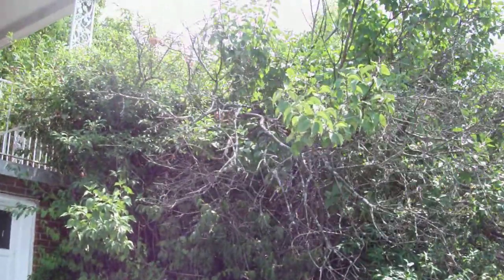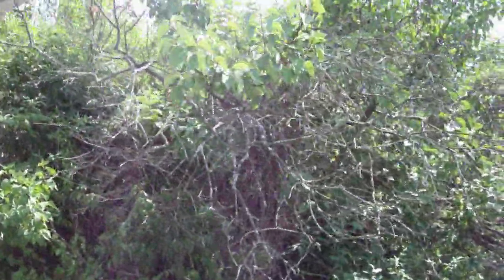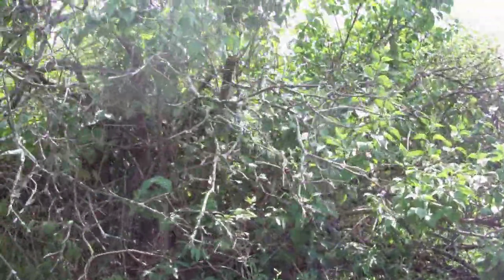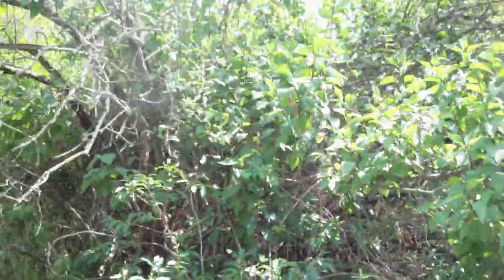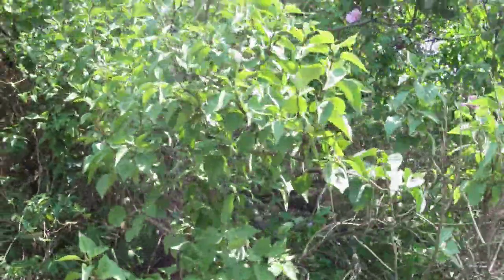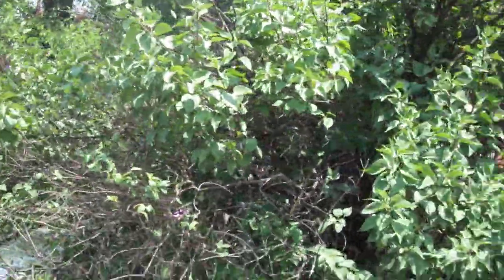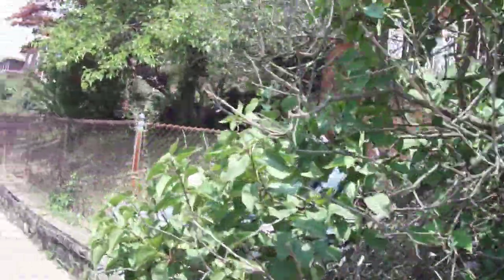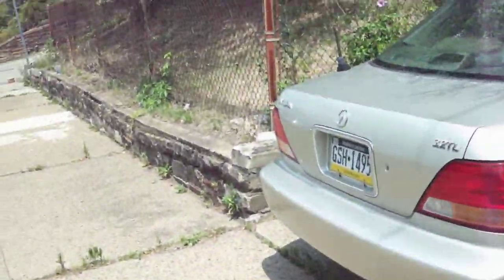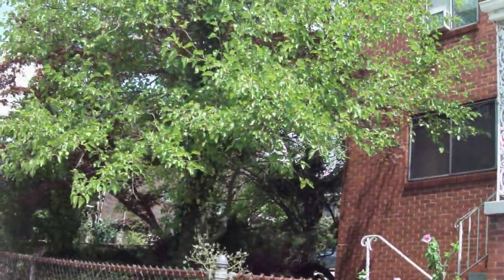Doing a walk around the yard here. This bush here, we want to get this leveled — all of it cut down. It's pretty good size. Just gonna give a walk around so you get an idea how big it is. We just want to get everything cut down and taken away. There's a big tree here in the front of the house — want to get that pruned.